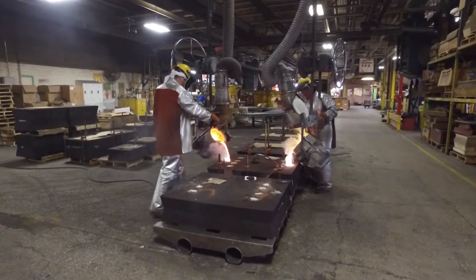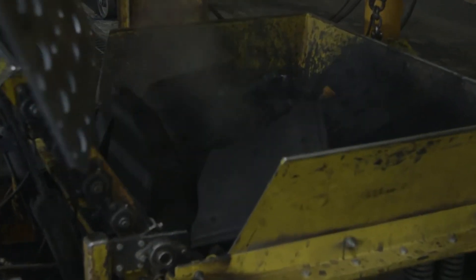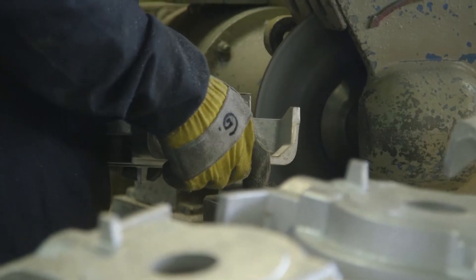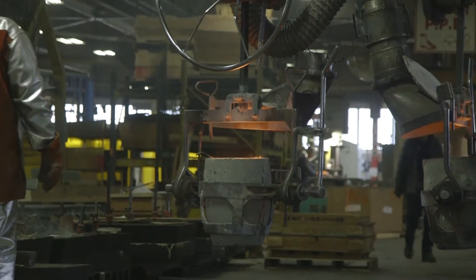We make everything from small aluminum castings to chunky, heavy copper alloy castings in the same molding process, same molding machine, and of course the same sand. We make sand molds, two different types: green sand and chemically bonded, no-bake sand. And we pour the metal from those furnaces into those molds on a daily basis.